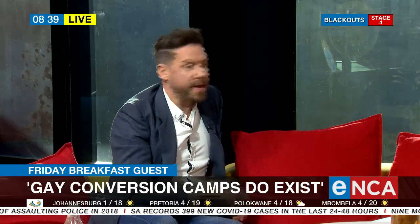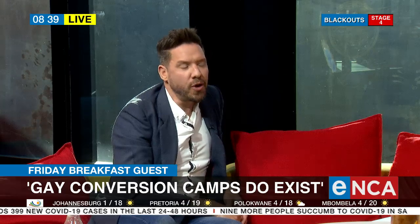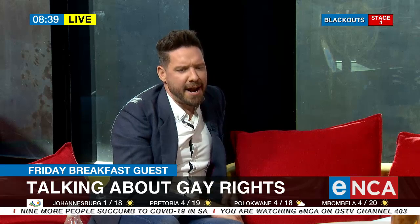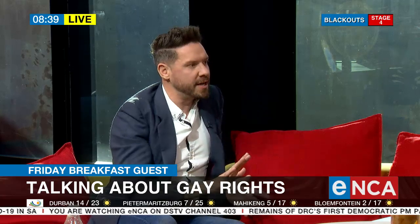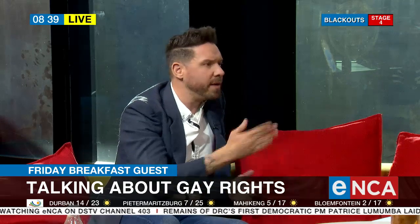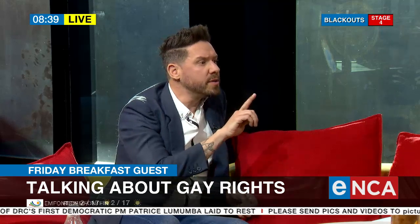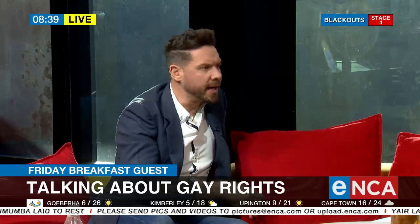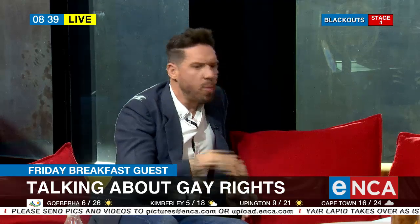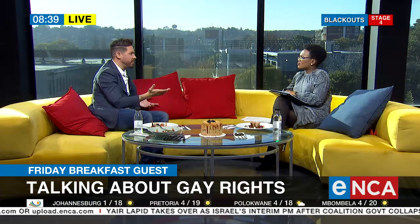I was in the passenger seat, and it took my mother a lot of courage to ask because it was foreign territory for her. Her first reaction was to deflect — 'oh, there's something on my pants' — and she shifted the conversation. She dropped me off, went home, and sobbed. She cried not because I was gay, but because she was afraid for my life — afraid of bullying, workplace discrimination. She didn't understand what it meant.